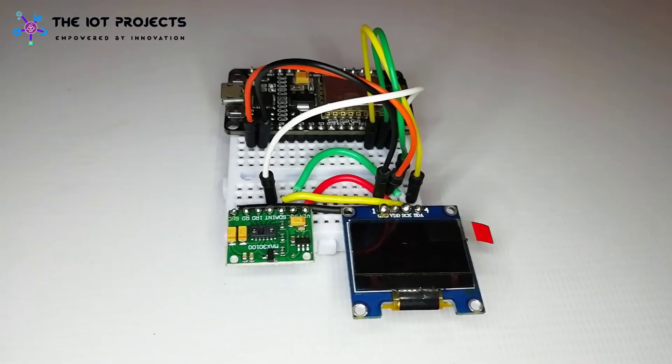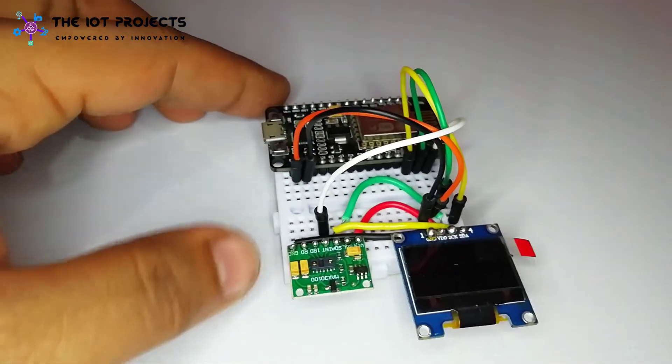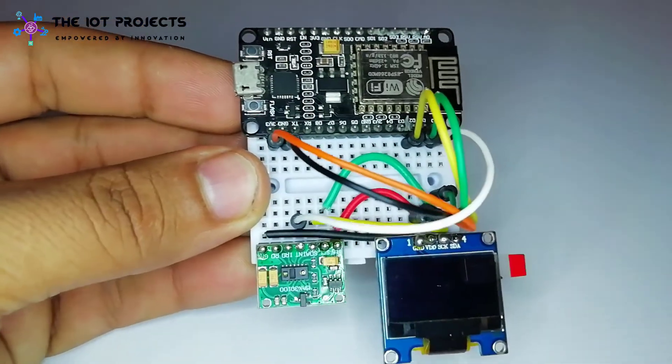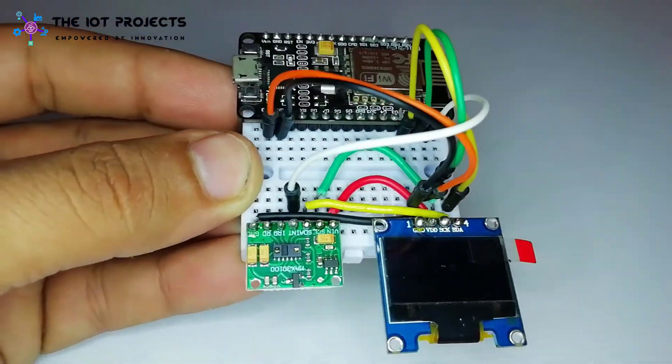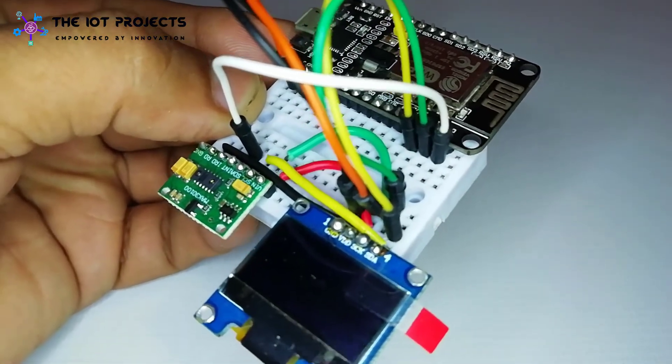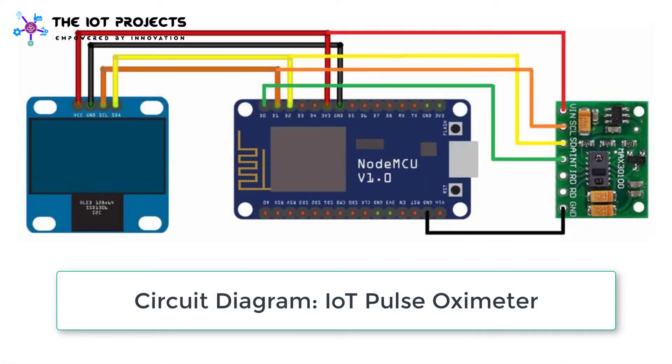The circuit assembly for this IoT pulse oximeter is very simple. Both the OLED display and MAX30100 oximeter sensor work with I2C bus. Interface the I2C pins — SCL and SDA — of both modules with the D1 and D2 pins of NodeMCU. Connect the INT pin of the oximeter sensor to the D3 pin of NodeMCU.